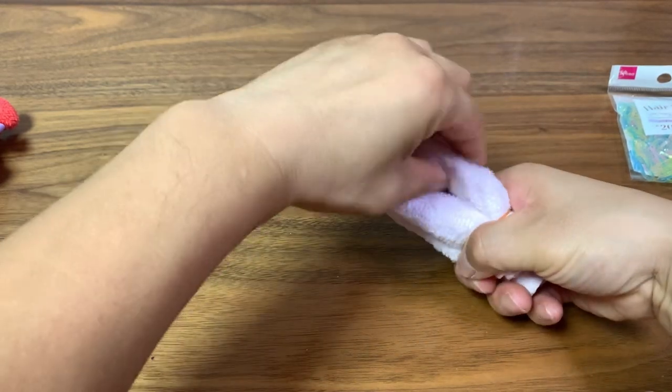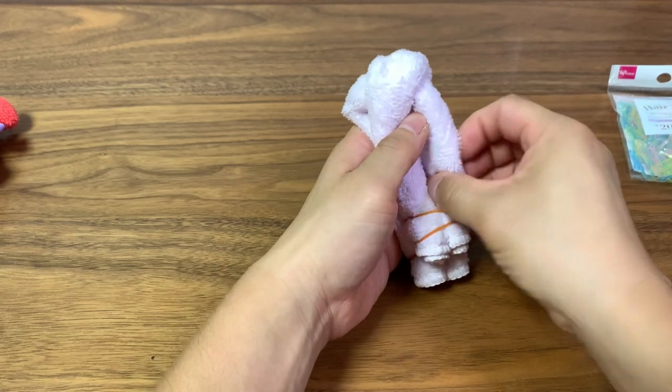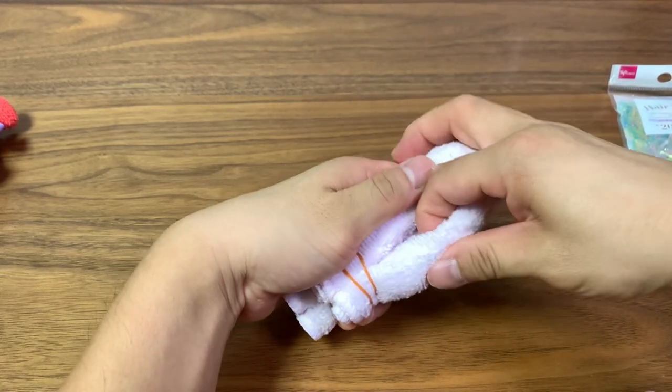Next I'm going to readjust this a little bit to tighten it. As you can see, the rubber bands help save the roll from completely unrolling.